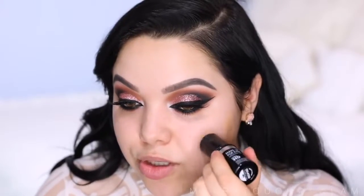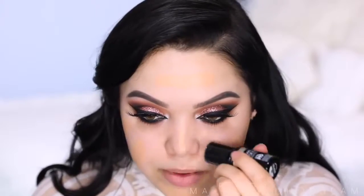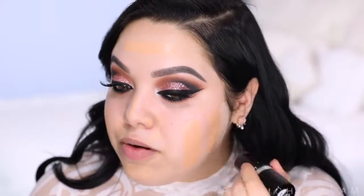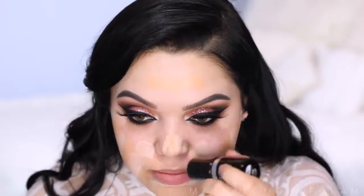Now I'm gonna take the Makeup Forever HD stick foundation — I'm mixing two colors. First I'm taking color 127, which is a little darker than my skin tone, and doing two lines on each cheek, right on my chin and forehead, and a little on the nose. Then I'm taking color Y215, one of the new shades they just came out with, on these sides. I've tried this alone but I feel like I look a little too pale, so I like to mix them.